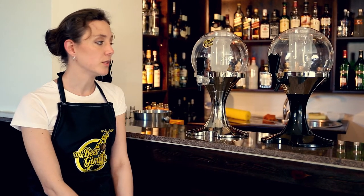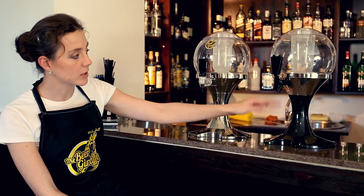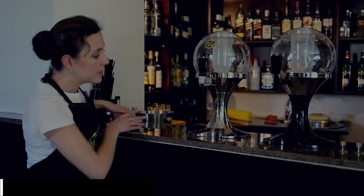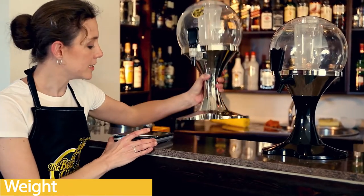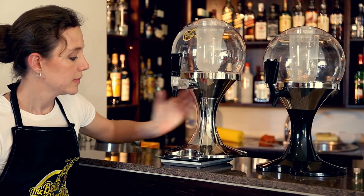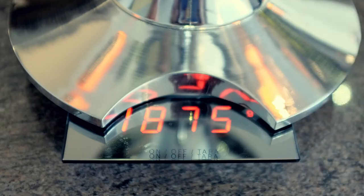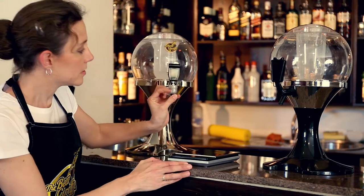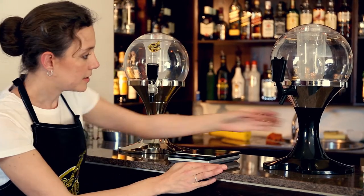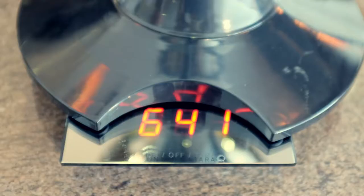Probably the first one that you'll notice just by seeing a picture of it is that this one is chromed all the way and this one is only chromed halfway. Another thing that you'll notice is that they weigh a lot different — our model is at 1.8 kilos and the copy model is at just 600 grams.